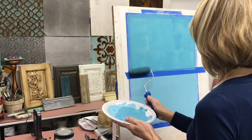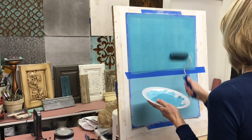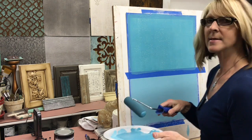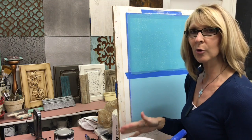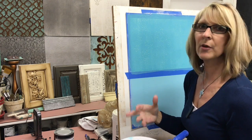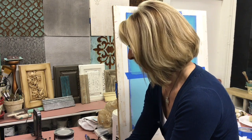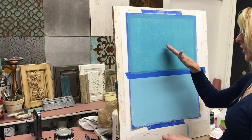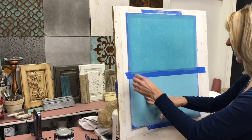With the DIY paint, when it's wet it's darker than it will be when it's dry. I recommend making a sample first and making sure you like the way the color looks when it's dry, when it's waxed, when it's glazed — whatever you're going to do to it. Make sure you like the color because it can be deceiving when it's dark wet and then dries much lighter.